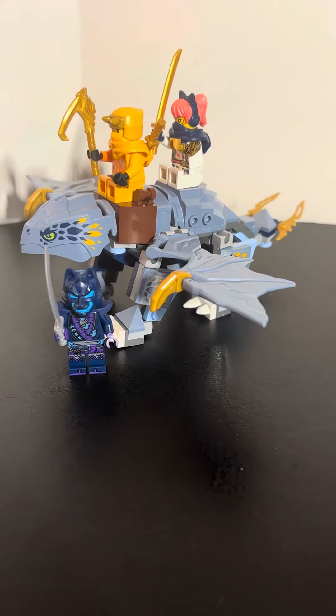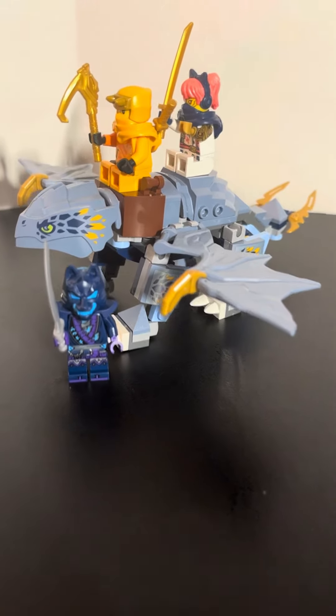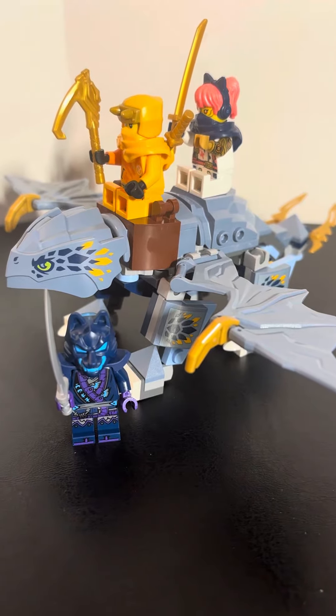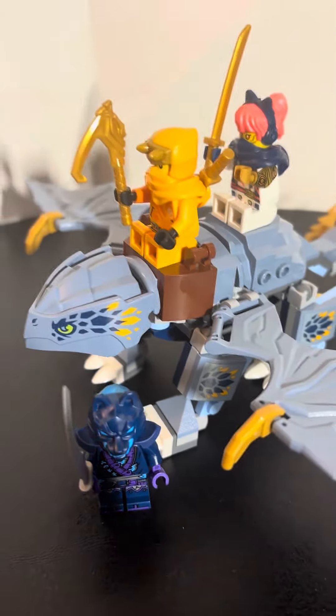Hi, this is Alan and this is the Lego Ninjago Young Dragon Ryu set number 71870. This has 132 pieces and I paid $16 US for this. By the looks of it this is a simple build, no good design.